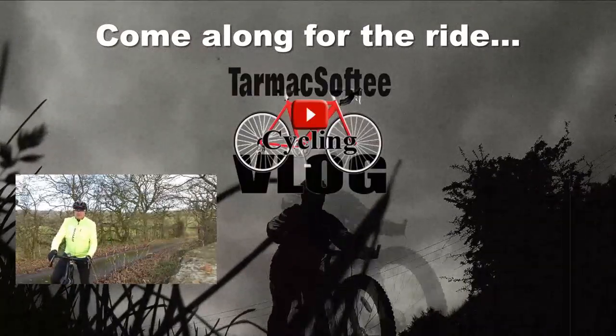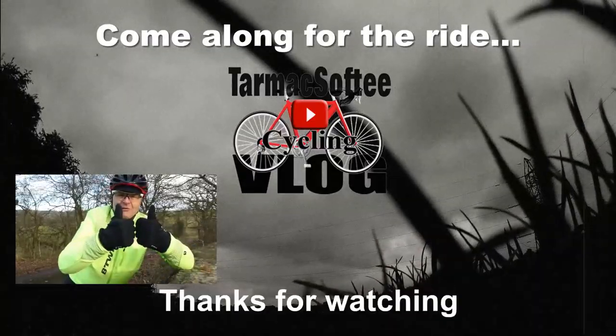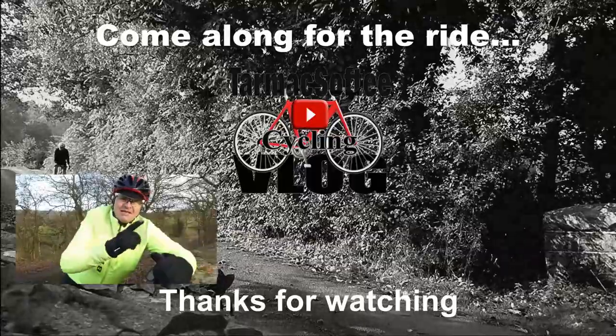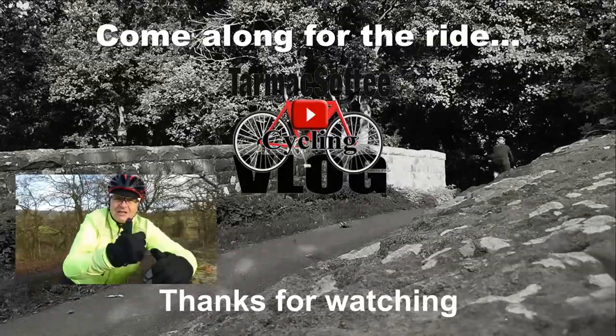Maybe we can encourage each other. So that's it for this Take Five. Are you planning on doing the Festive 500? I'd be interested to know. There might not be another video between now and Christmas, so please have a great Christmas — or whatever you do to celebrate the holidays. If you're still here and still watching, consider subscribing to the channel. Give this video a thumbs up if you want to see more. Stay safe, enjoy your cycling — I'll see you in the next vlog.